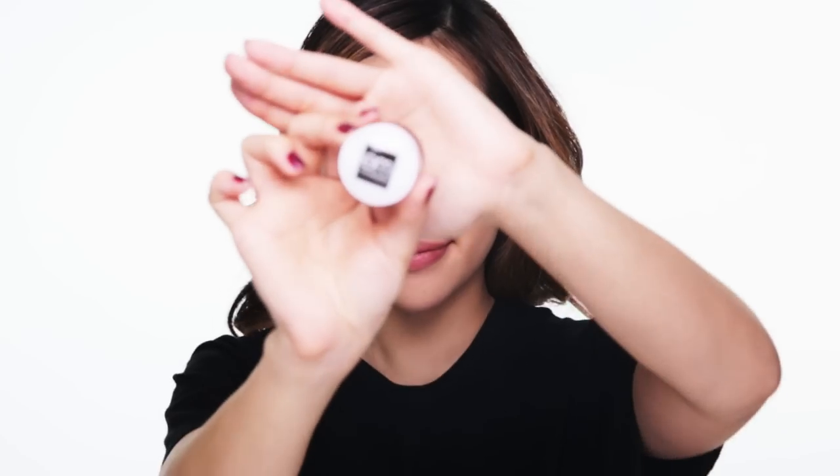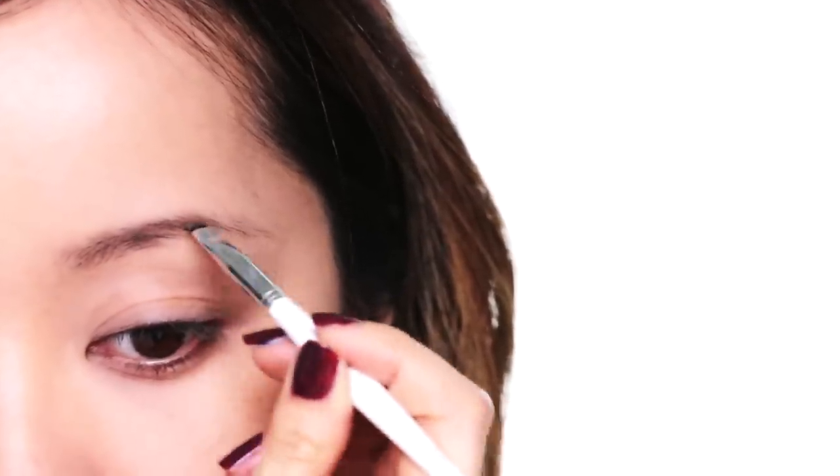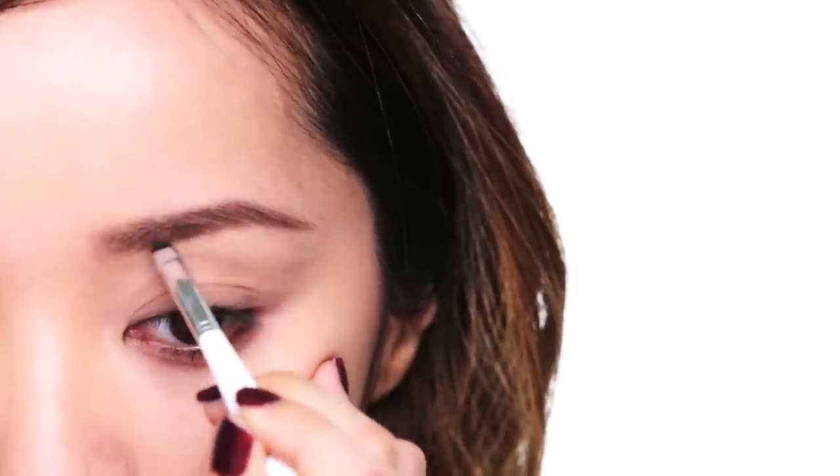Have your face makeup finished, and balm up your lips, because we're going to be wearing a dark lippy near the end of this video, so I need your lips to be soft and moisturized. Take this time to perfect your brows. As of lately, I've been using a brow powder to fill in my brows, because I want them to look softer and natural.